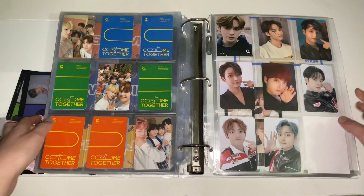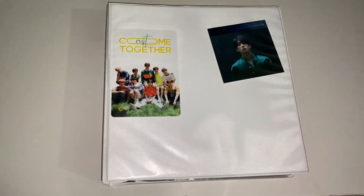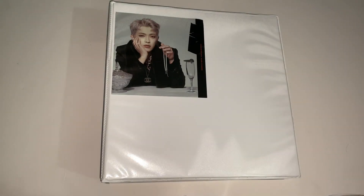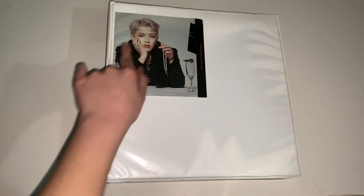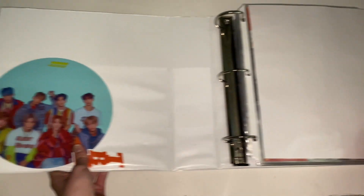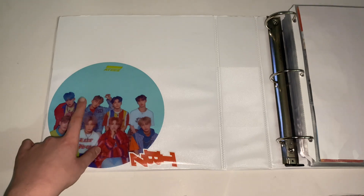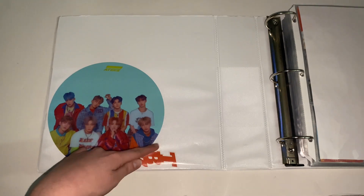Now we're going to my ult binders. I have four ult binders for five ult groups — NCT and Monsta X are my main ult groups, and I also ult Stray Kids, ATEEZ, and The Boyz. This first ult binder has ATEEZ and The Boyz. On the front I have a page from Hongjoong's fan sign slot and some ATEEZ fan cafe photo card set items. For ATEEZ, I collect Hongjoong — his Korean album cards, Japanese cards, and non-album cards.